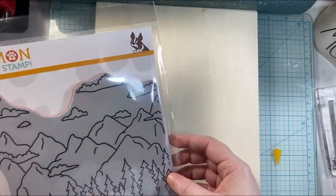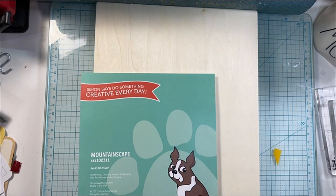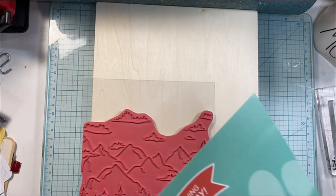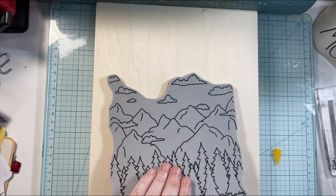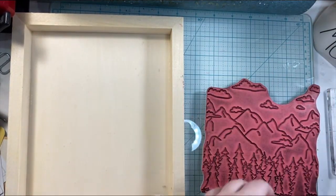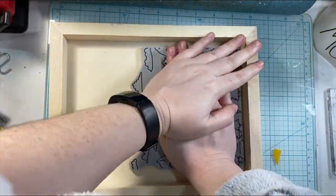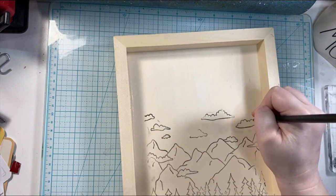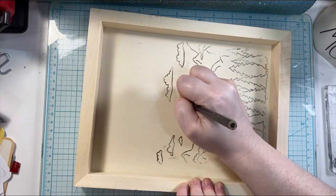I'm using the Simon Says Stamp background stamp called Mountainscape. I'm going to be stamping on this wooden canvas that I picked up at Dollarama, which is a Canadian dollar store. I did first attempt to stamp it on the front, but I ended up stamping it on the inside instead because I was able to get a better impression on the inside. It didn't come out perfect because I didn't have a stamping block that was going to fit perfectly in here.